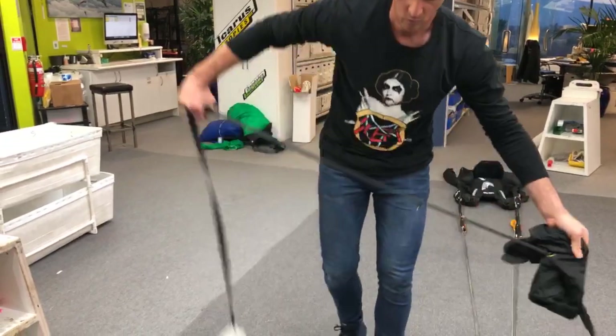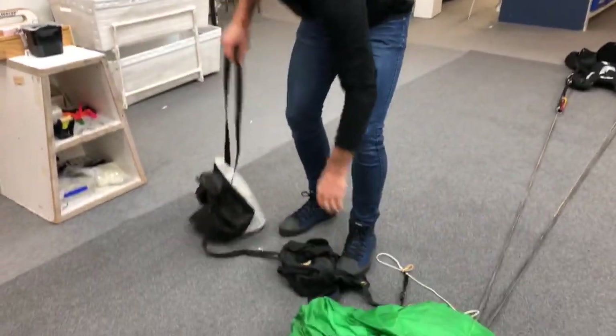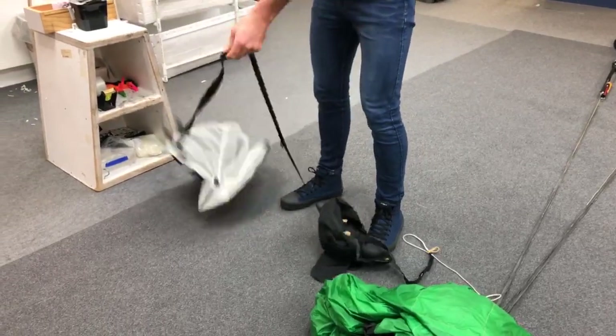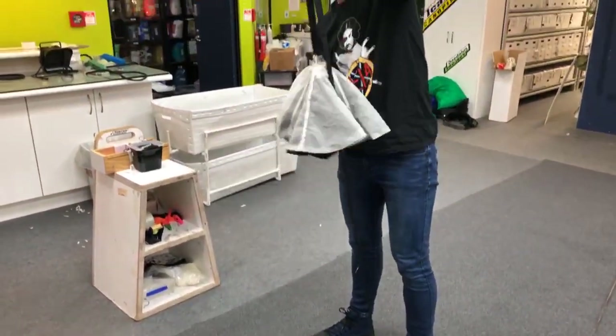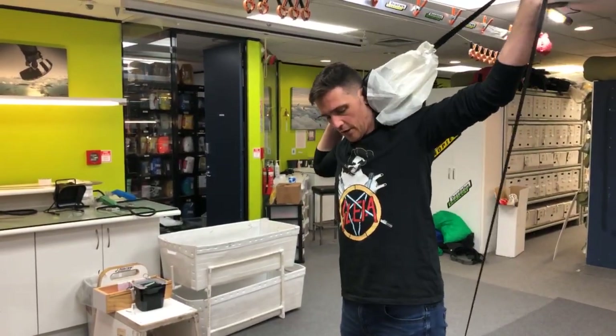Keeping this out to the side, what we want to do is cock our pilot tube. Just going to cock that and make sure it's all good to go.